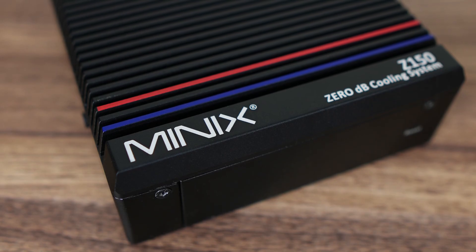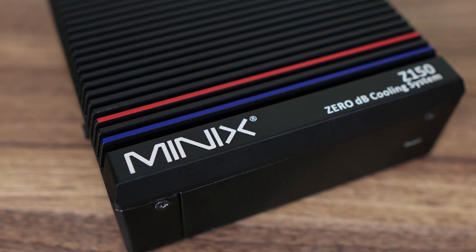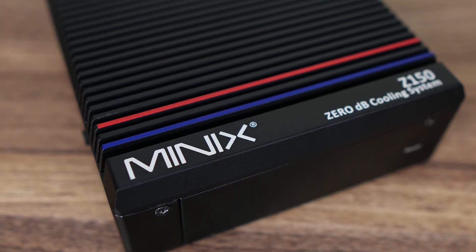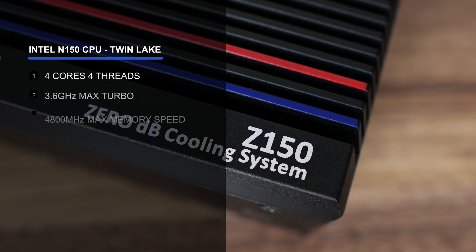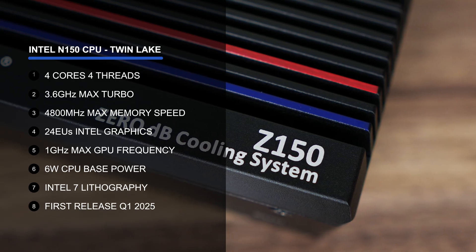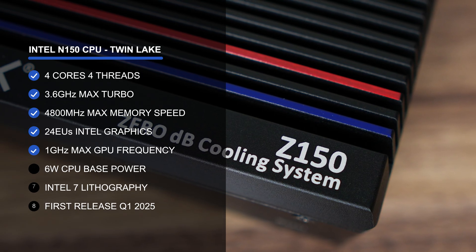The refreshed Z150 0DB features the Intel N150, which is slowly replacing the N100 as the dominant budget CPU. It's very similar with 4 cores and 4 threads, but there's been a slight bump up in clock speeds, which helps single core and iGPU performance.